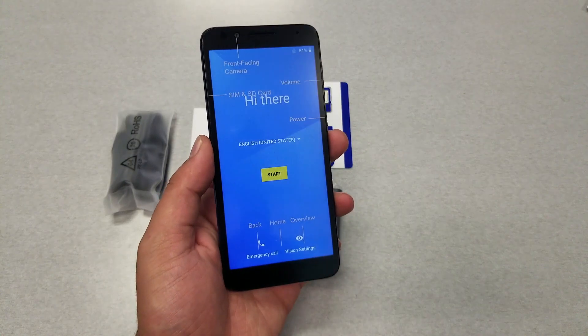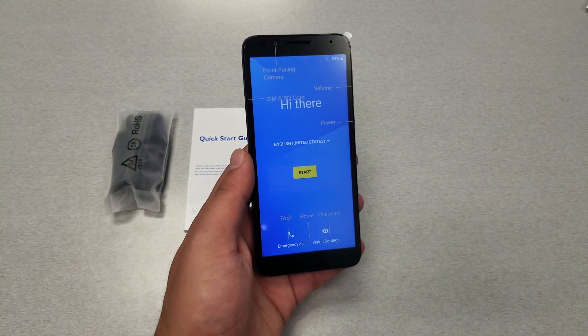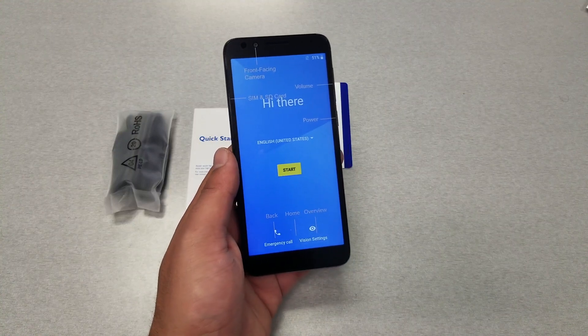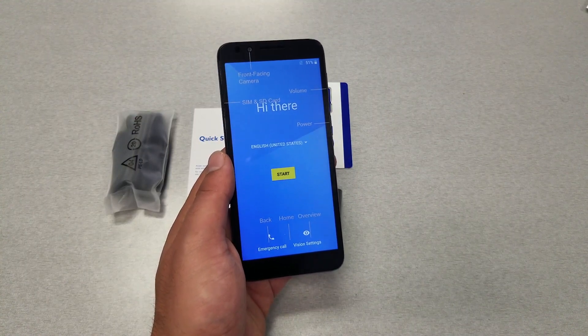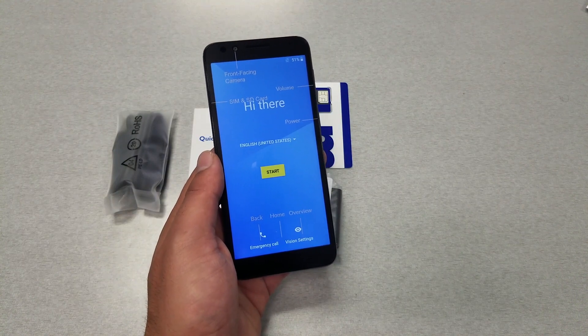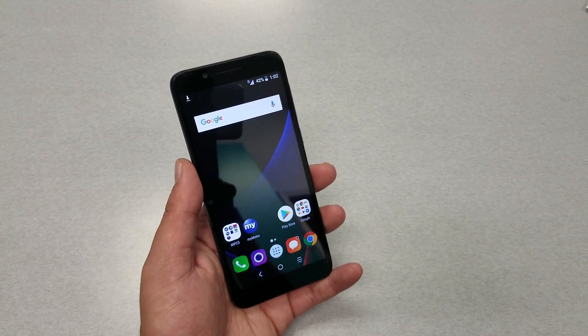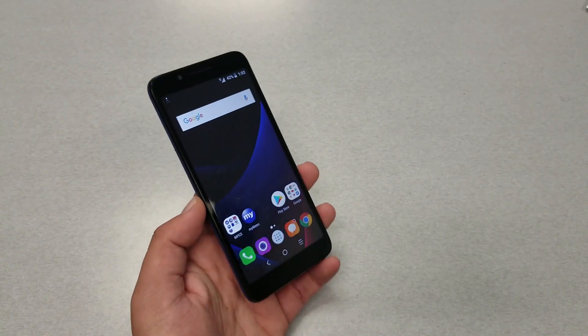On the front you have the camera, proximity sensor, internal speaker, and flash. The 8-megapixel camera is as expected for a very cheap device. This phone ships with Android 8.0 Oreo. We'll spend some time with the software and share opinions in a moment.